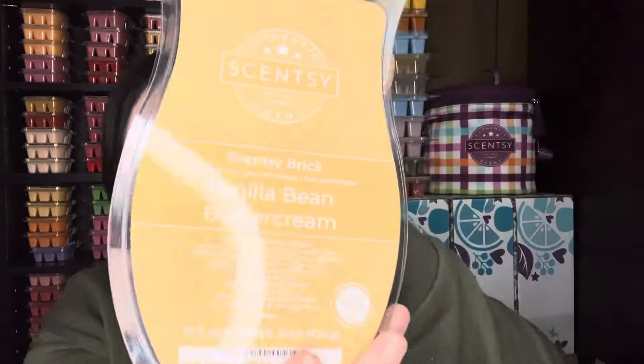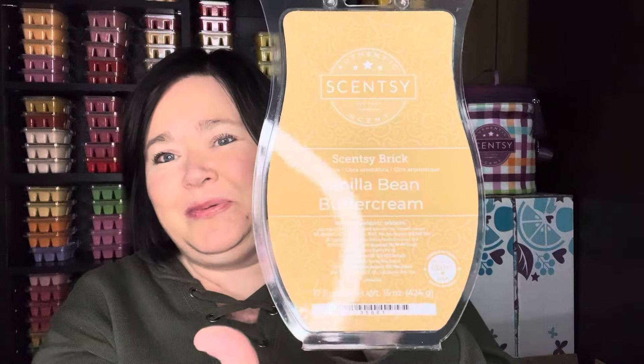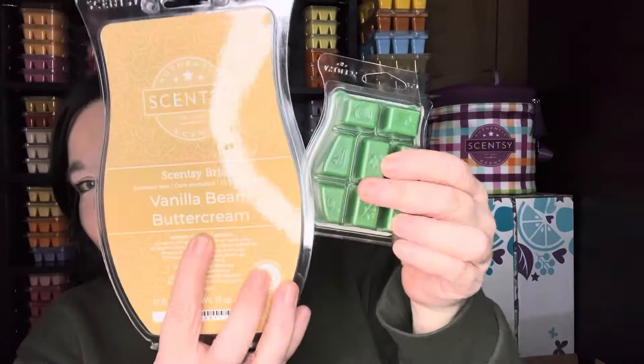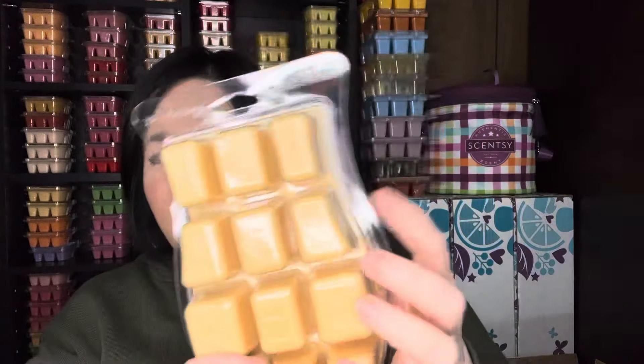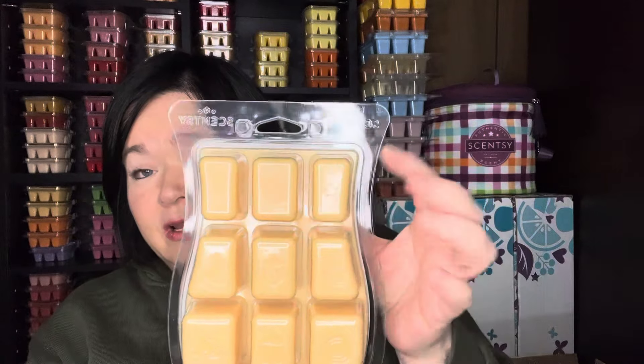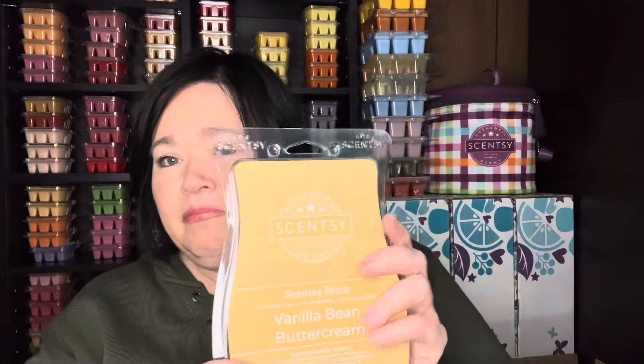And then I also picked up a new Vanilla Bean Buttercream Scentsy brick. It's like a pound of wax compared to a bar. I love having this as a mixer. I usually cut it down into fours, so that's like one cube each almost. I definitely love having this around as a mixer.